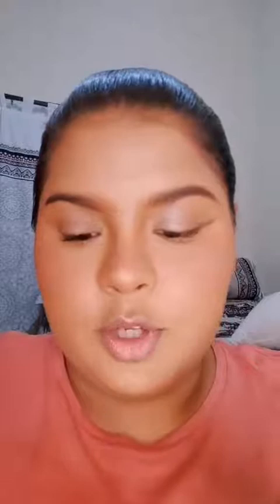Dust away any fallout. Once you have it stamped on like this, I want you to take some translucent powder with a brush and outline it with the translucent powder.